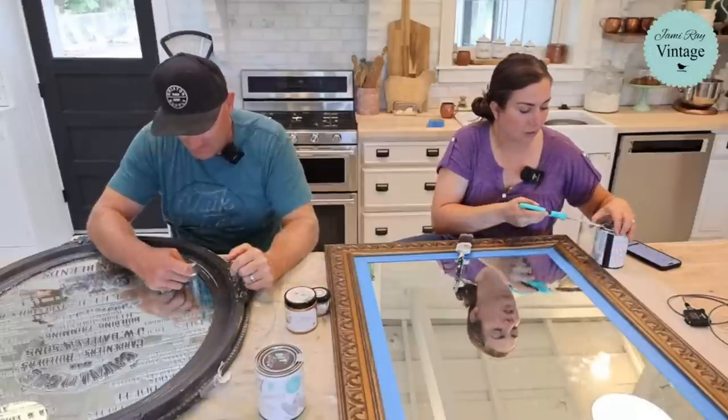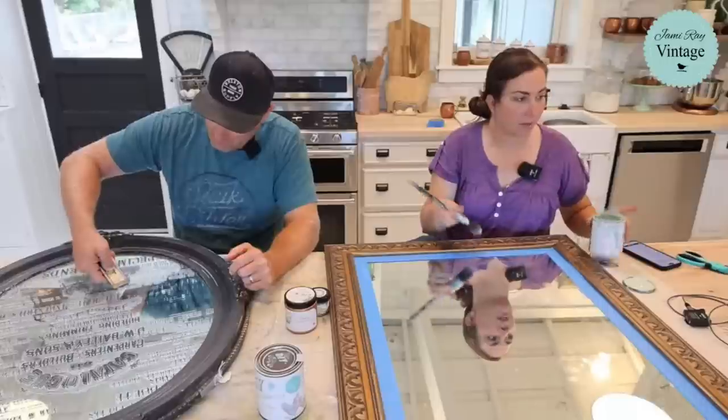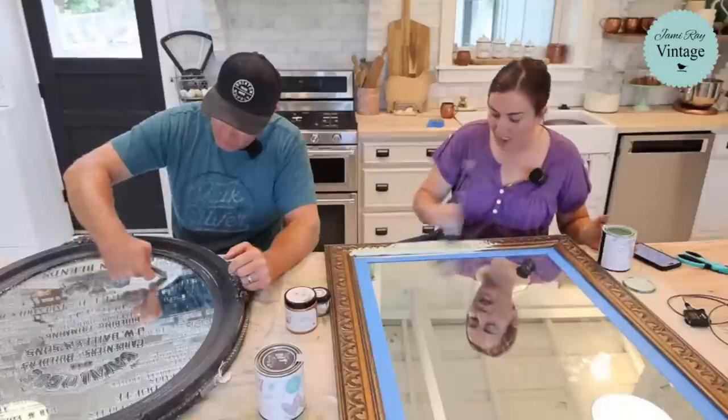If you want to seal your transfers on a mirror, get a tiny artist brush and seal just the transfer itself. If you get sealer off the transfer onto the mirror glass, it'll look cloudy — you can't just brush sealer over the top of a mirror. This is technically off-label use since transfers are made for furniture, but we put them on mirrors, windows, and all kinds of things.